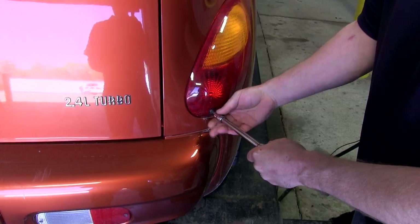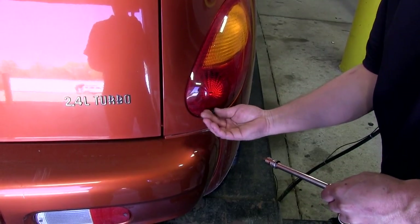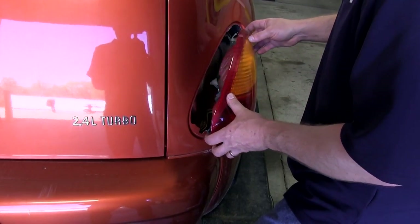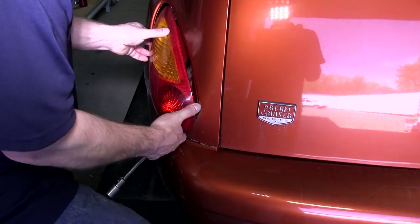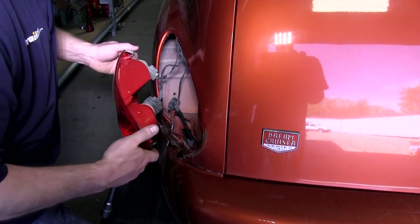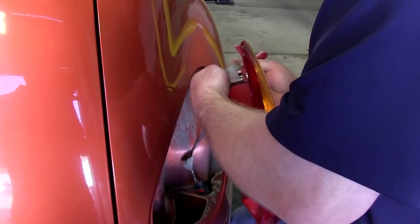To begin, we'll need to remove both taillight assemblies by removing the Torx head screw at the lower section of the taillight assembly. Once you pull the taillight assembly out, be careful not to break the clips off. Then we will unplug both plugs from the rear of the assembly, using a small screwdriver to help release both of the locking tabs.